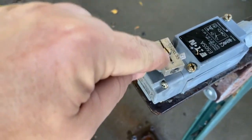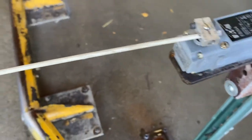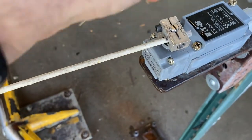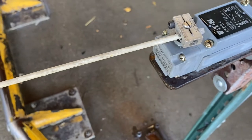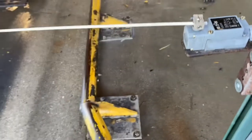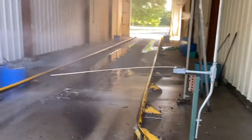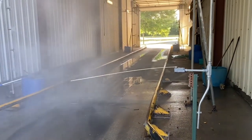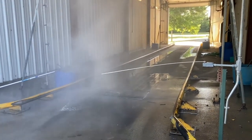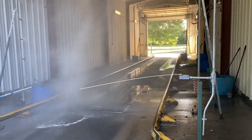I also found that turning this screw controls the positioning of the wand itself. If you turn it counter-clockwise it will actually turn the wand clockwise. I've just triggered it there so you can see how the system works — when you drive past that wand, the front of the bus will hit it and trigger the soap and water to start spraying.